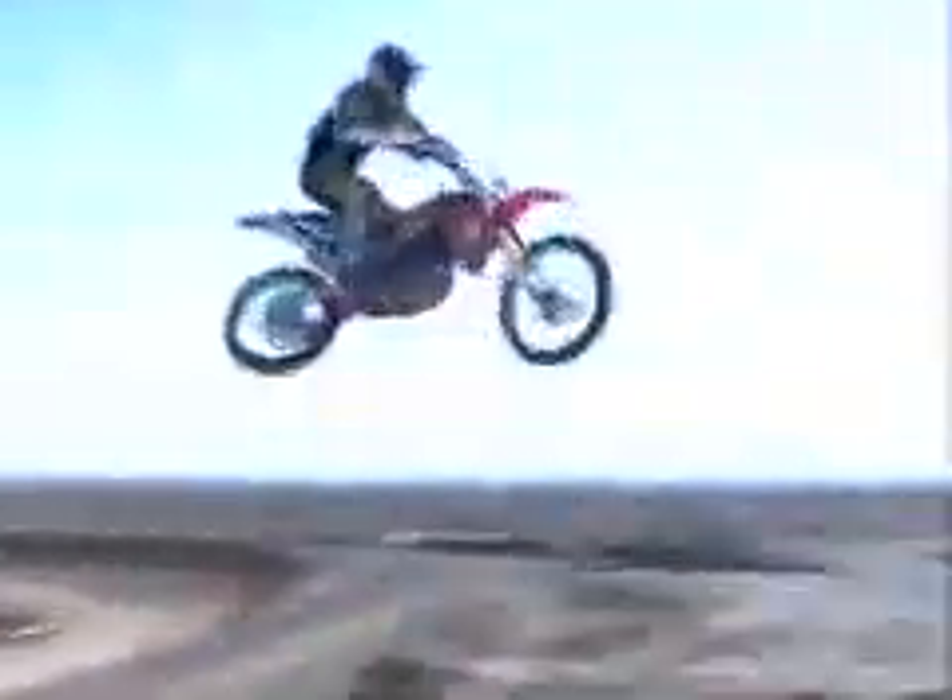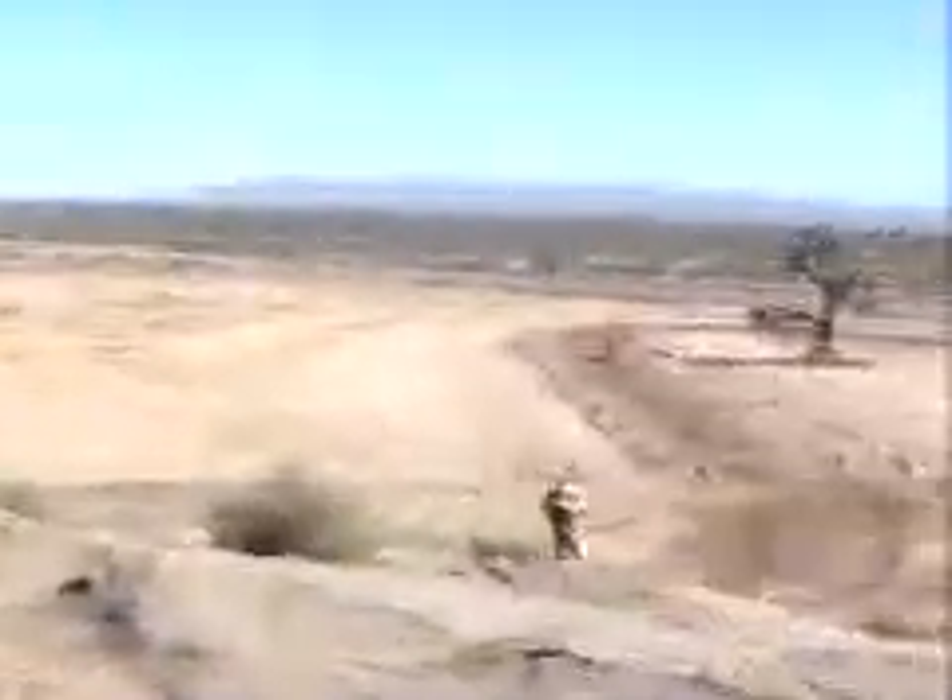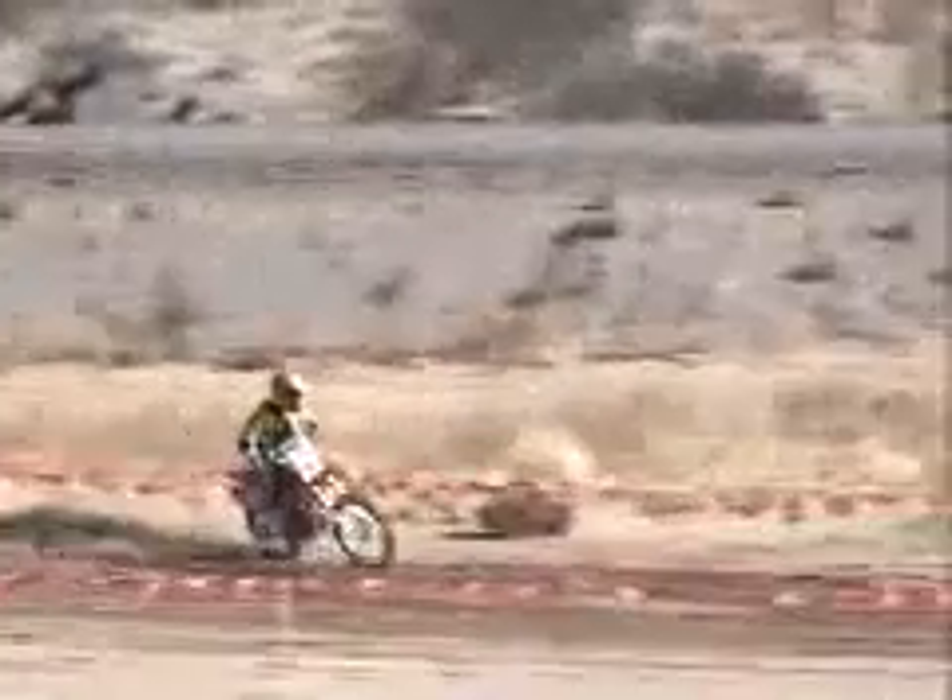Focusing on all of the hardware and technology. Hey, this is Pat Foster. We're at Atalanta Raceway for the CRF250 intro today.